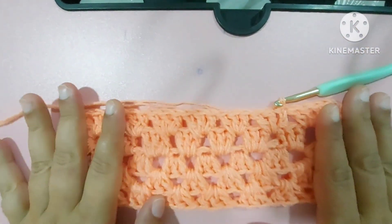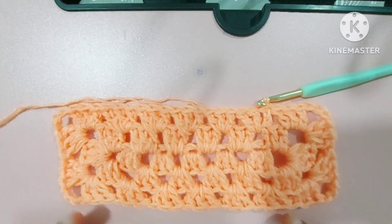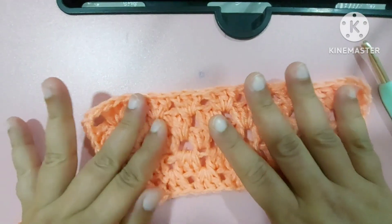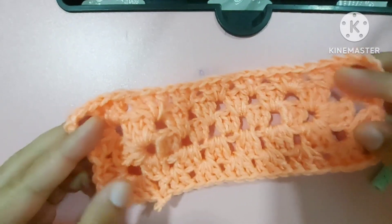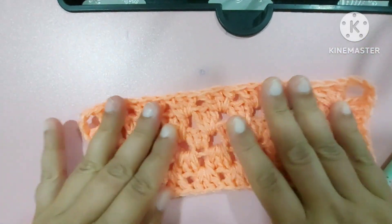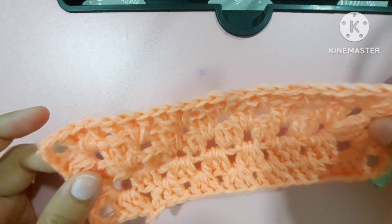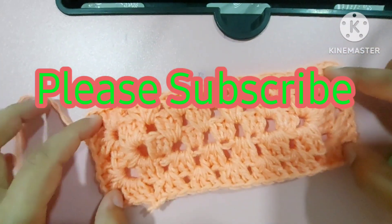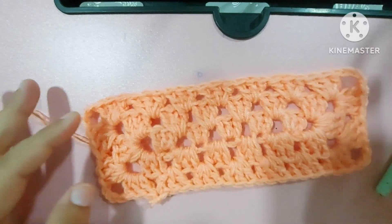Isn't it beautiful and very simple? You can put this rectangle on your table or anywhere. Isn't it a very easy granny rectangle to make? I hope you all will try making this beautiful granny rectangle. If you like this video please subscribe to my channel, share it with your friends and family, and keep crocheting. Take care, bye bye!